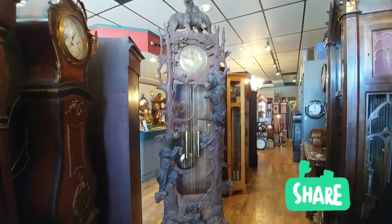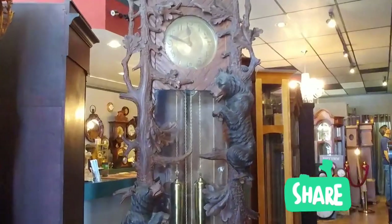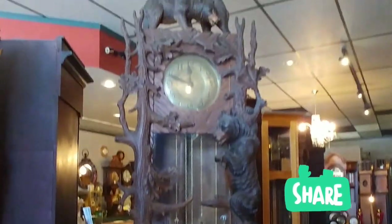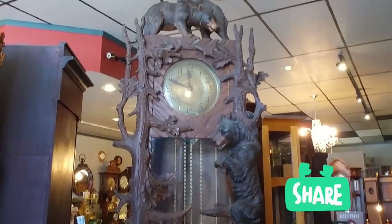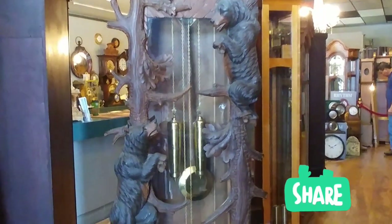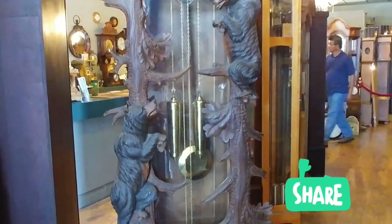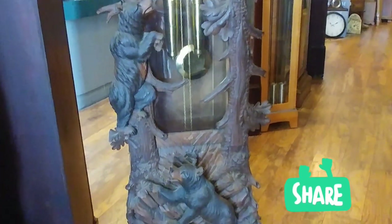So many of you know Black Forest from the gorgeous cuckoo clocks they make. Well, this is a grandfather clock, so it doesn't cuckoo, but it does strike at the top of the hour so you can count the hour and know what time it is — and also once at the half. So even if you're not looking at the clock, you'll know what time it is based on the count.